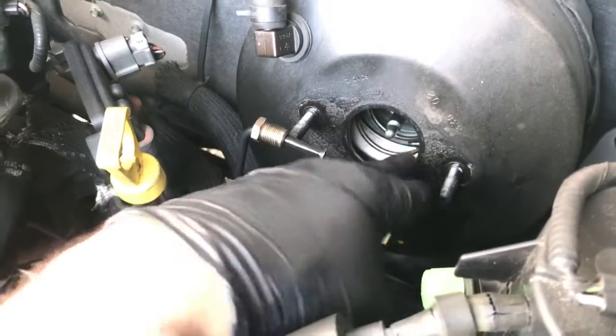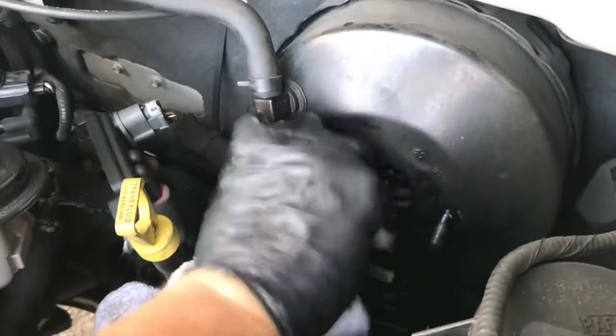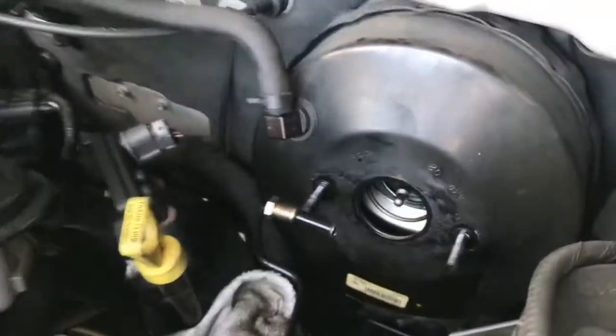Boosters do go bad, but I don't think it's as prevalent as master cylinders on this. Let's make sure that's nice and smooth. The new one has a nice O-ring there too.